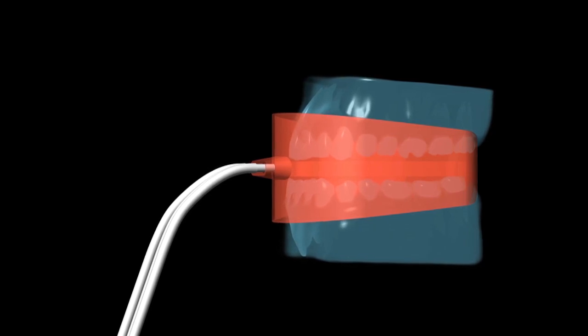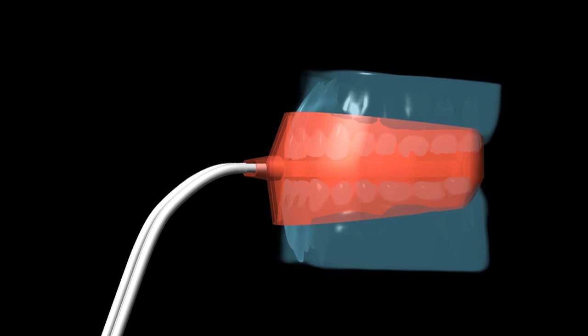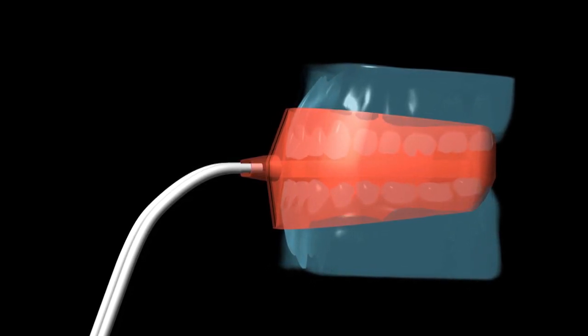With a special process-controlled suction technology, a controlled atmosphere is created within the mouth tray, ensuring that no ozone is inhaled.